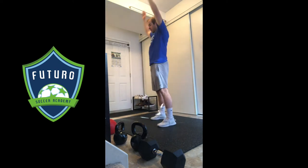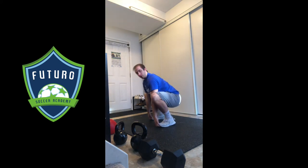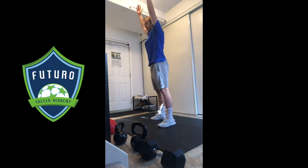So again from the side: we're bending from the waist, hamstring stretch, pull ourselves down, elbows stay inside the knees, keep those heels down on the floor, hands come up and we stand up.